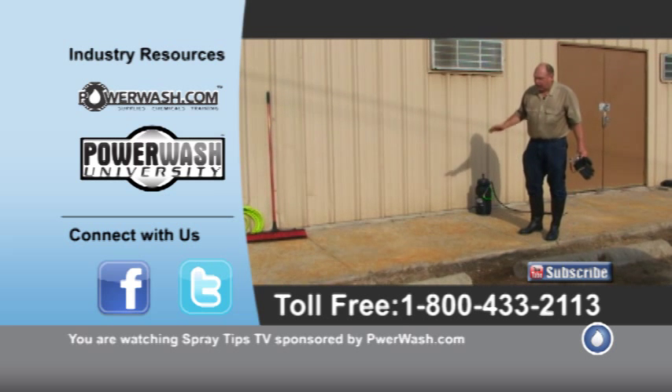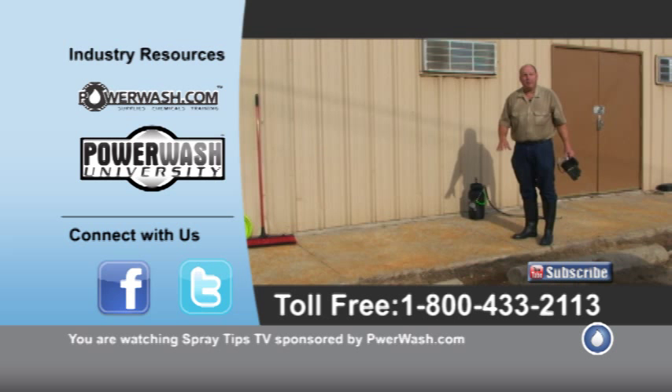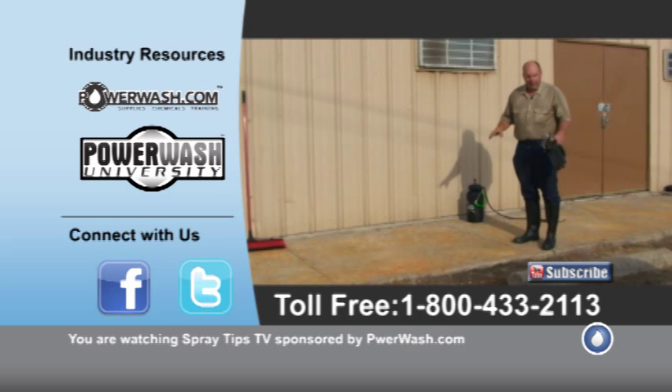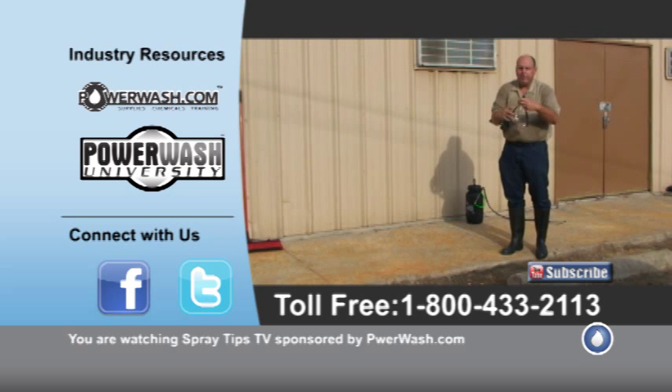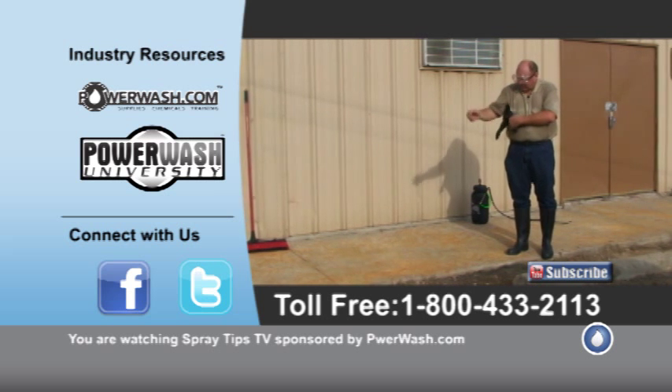Hi, this is Wayne again, and what I'm going to do is show you how Oxalic Acid works on rust stains. It's fairly effective, and I'm going to show you how I apply this. Whenever I'm using any sort of chemical, I always like to wear safety glasses and some good gloves.